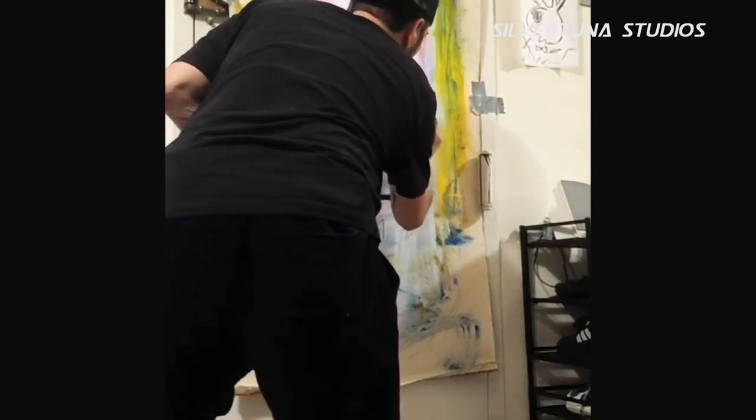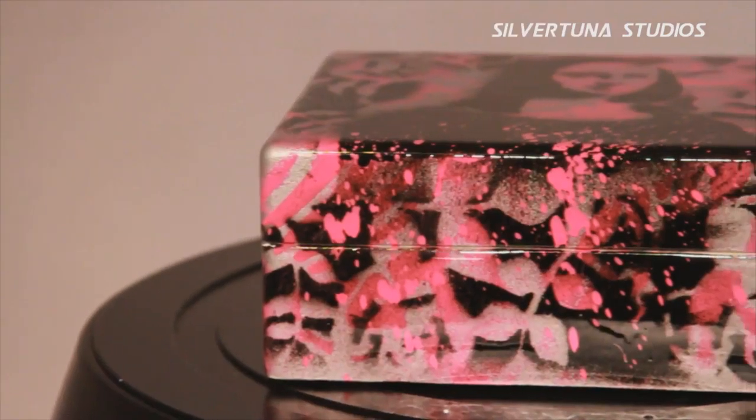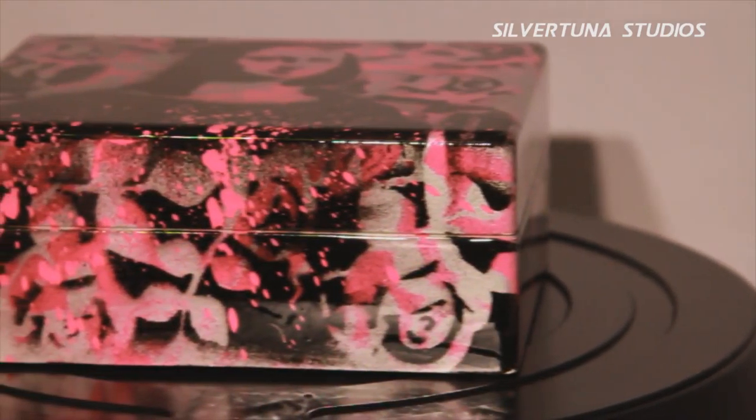My inspiration for the box was I had an idea to bring back the old icons and the old artists that used to paint of the Renaissance and all that stuff. So I had an idea to have one of the paintings — the Mona Lisa.